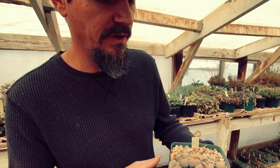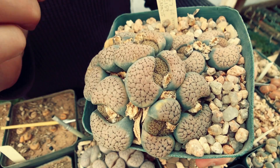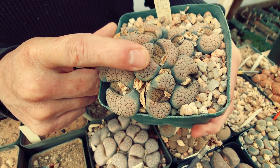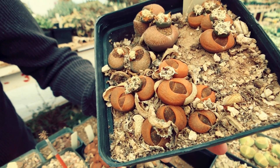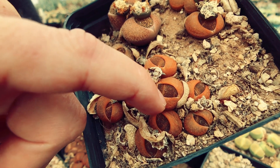This is Lithops vericulosa. You can see the new leaves are really dark in there and they'll absorb these old ones. Sometimes the leaves get really thinned out — look at how thin the skin is on that, it's just really thin.